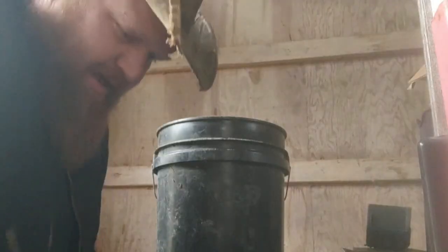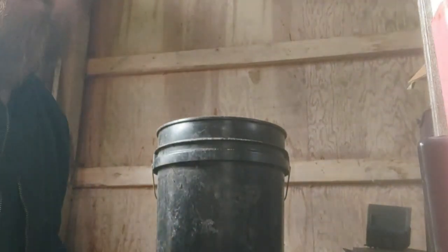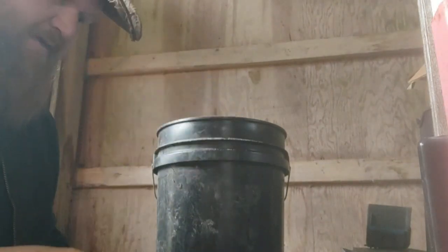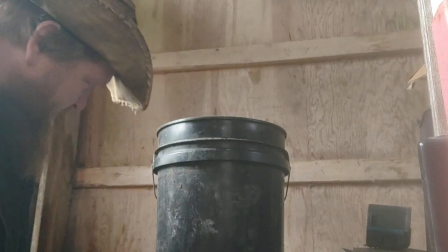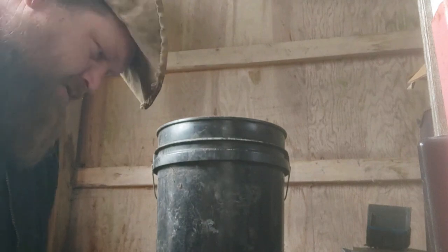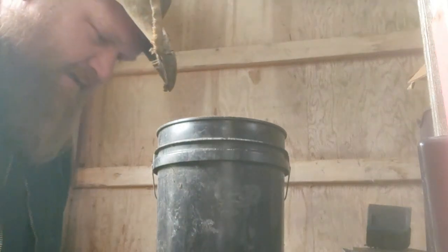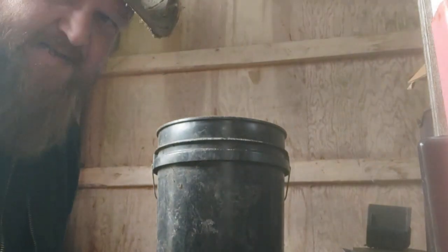I forgot to Google what the pH should actually be, so I'm going to do that real quick. Back from the dollar store — got some PPE. I've got to admit that's the big challenge being a big guy: finding stuff that fits.